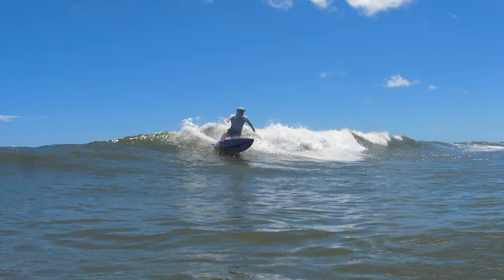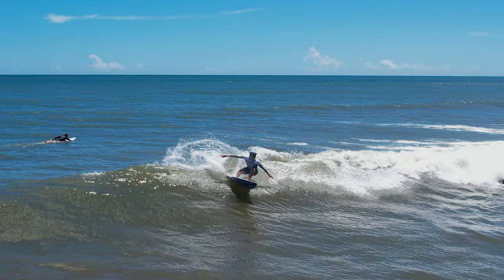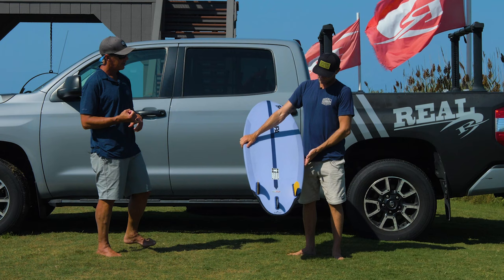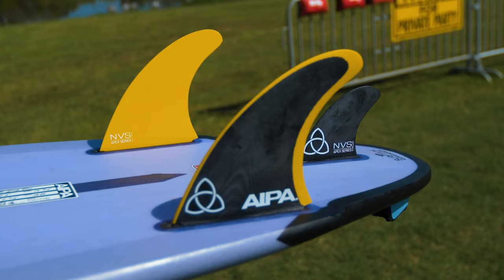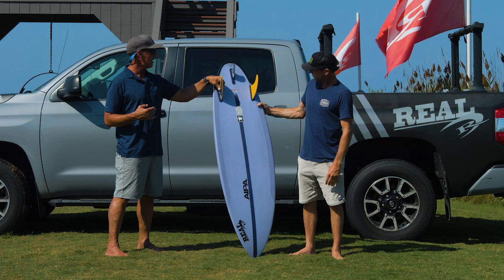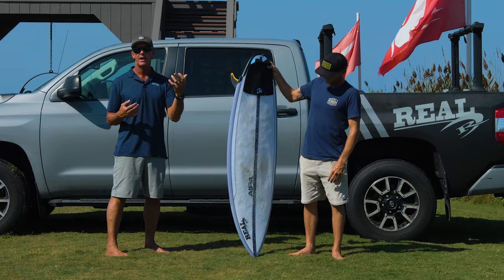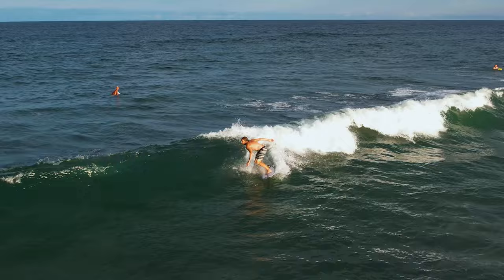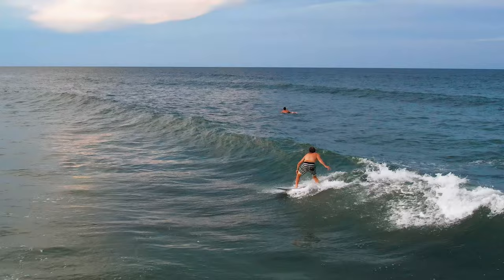The first time I jumped on it, I wasn't sure about the fin setup — I'm pretty old school. But this thing's insane. The recommended fin setup, and how we've got it set up now, is the NVS IPA Aji Twin Plus Trailer. Duke says you can ride it twin plus trailer or just twins by themselves. These fins are in the Apex construction — G10 build — which allows NVS to make the fins thinner. Thinner means less drag, so thinner equals faster, and at higher durability than standard fins. It's a much more advanced technology. Being a twin also helps generate more speed in smaller surf.